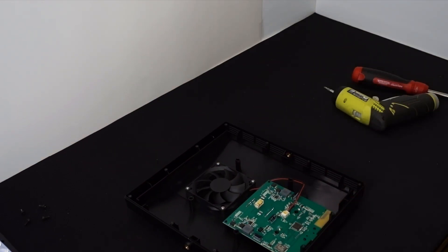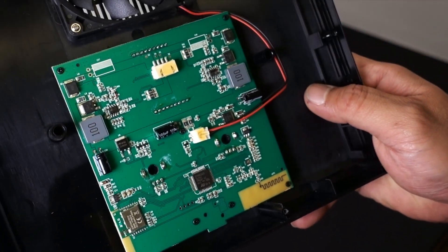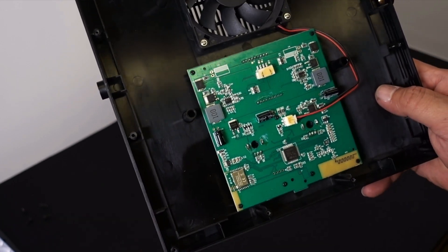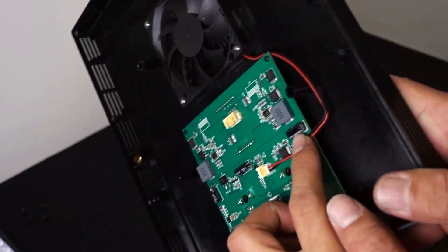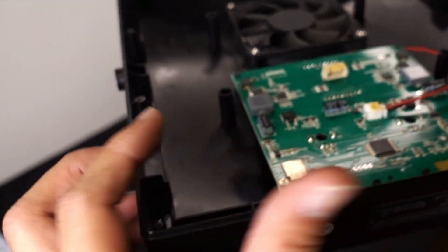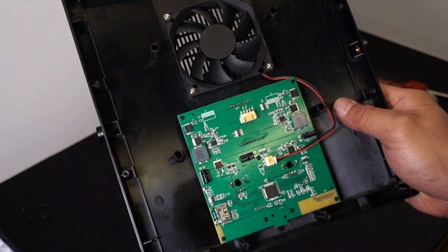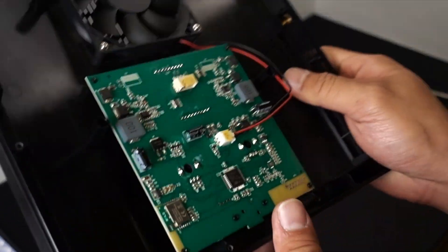Basically do the whole process in reverse and your light should work. Technically, if that was the only thing wrong with it, this is an easy fix. I think this is a weak spot on the circuit because both lights had the same point of failure. While you're in there, check the other capacitors for any bulging, leaking, or bloating. The symptom of this issue is when you plug it in and turn it on, it turns on for half a second and then shuts off.